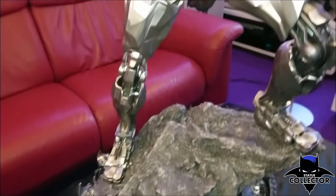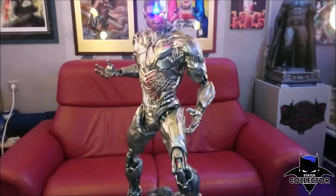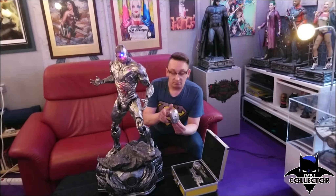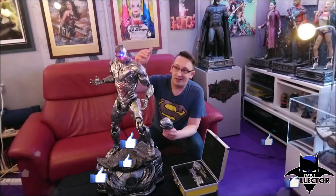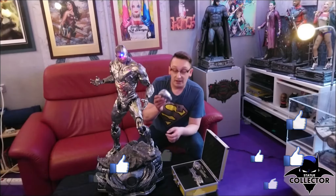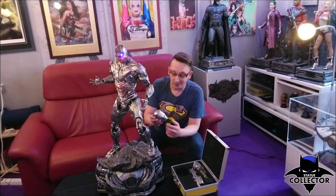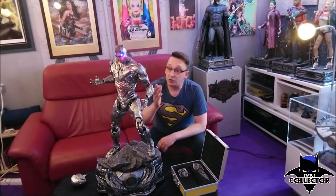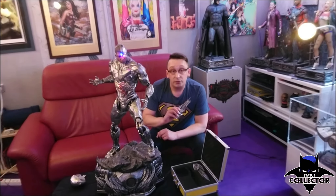The head sculpts remind me of the Suicide Squad figures that blew me away. This is the exclusive edition of Cyborg — it comes with an additional head. The alternate head is nice, but this standard head is my favorite. We also get additional swap-out arms with these amazing weapon arms, which are really incredible in detail. I'll switch them out so we can see that.